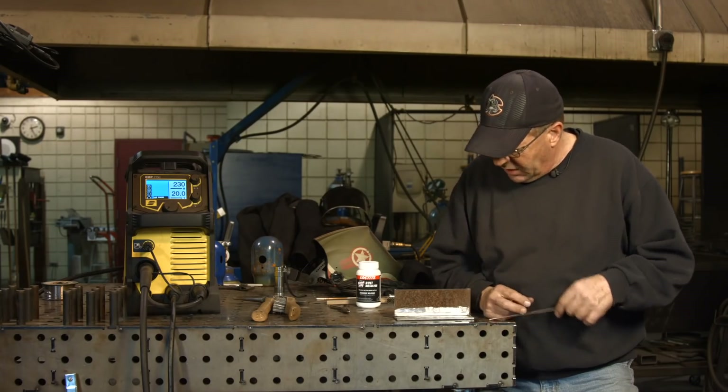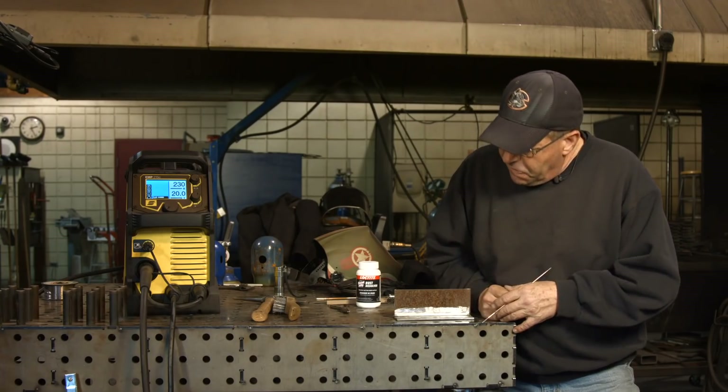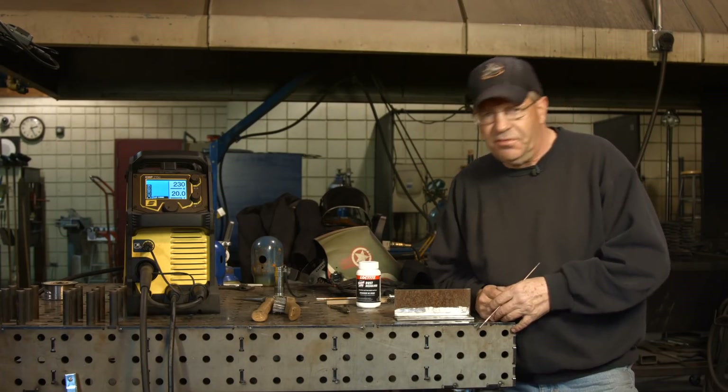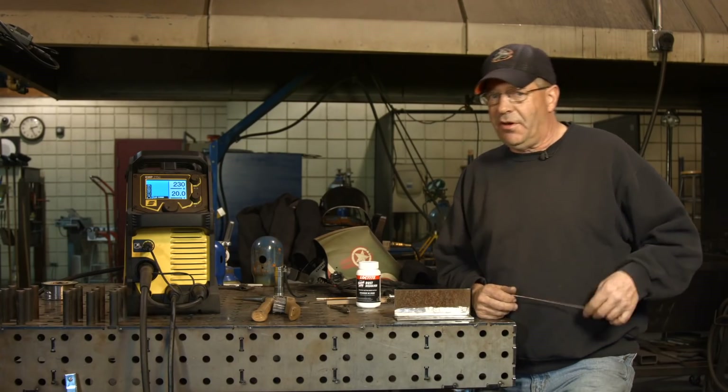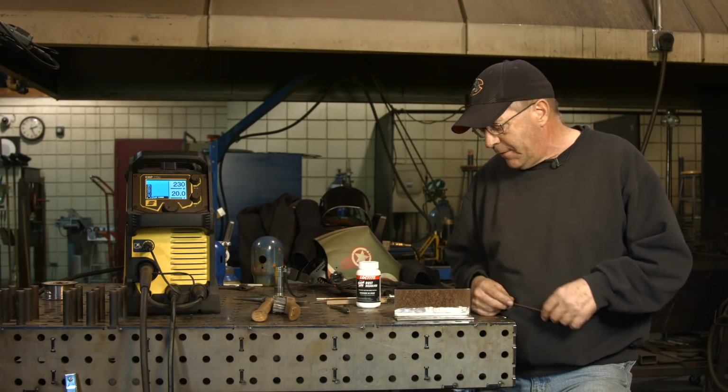We were setting this up a while ago and I couldn't get an arc. I couldn't figure out why. It helps if you have a ground clamp. For 40 years I've been trying to weld without a ground clamp and it's never worked yet. So I'm still learning.